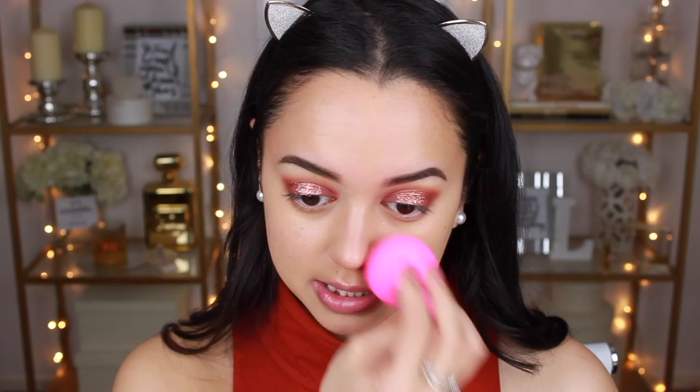Now it's time to go in with foundation and I'm using my current favourite — the Tarte Rainforest of the Sea Water Foundation. My shade is light-medium neutral and I've been obsessed with this. I'm going to take a pump to the back of my hand and dot it all over my face. Today I'm going to try using my Beauty Blender to blend this in. When I use the Beauty Blender it makes the foundation really sheer in coverage, and I do like quite full coverage because I'm dealing with acne scarring, so I'll be going in with another layer once I've blended this out.